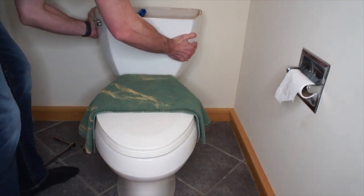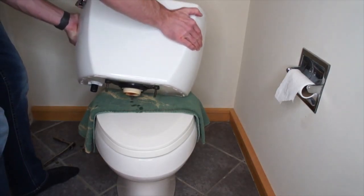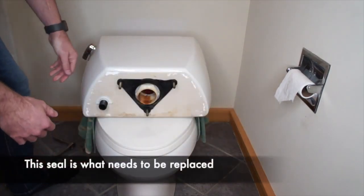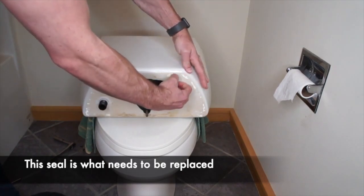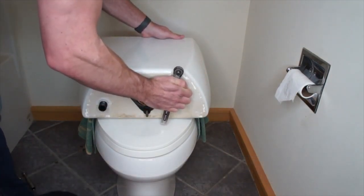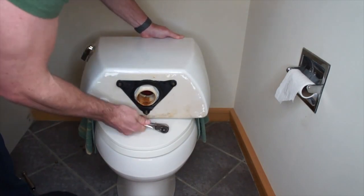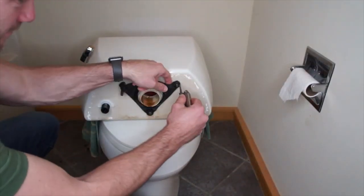With the nuts removed, the tank should just lift right off, and we're going to lay it down so that we can get to the seal on the bottom. This black rubber piece on the bottom of the tank is what's been leaking, so this is what we want to replace. These seals are available on Amazon and at any hardware store. There are different seals for different brands — this is a Kohler toilet, so I will include a link for this one in the description. I will also include a couple of links for other ones that are fairly standard, in case your toilet is not a Kohler.